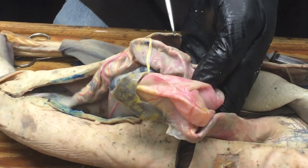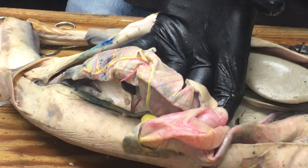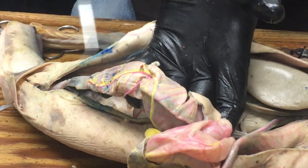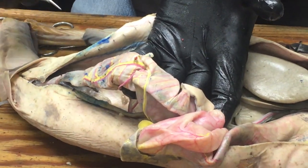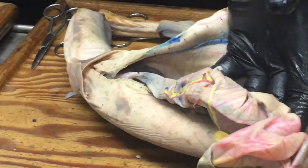Following the stomach, we come down into this region here — the intestine. Sometimes it's called the spiral intestine because there's a spiral valve that wraps around inside of it. You guys cut that open, didn't you? We'll look at that in a second.